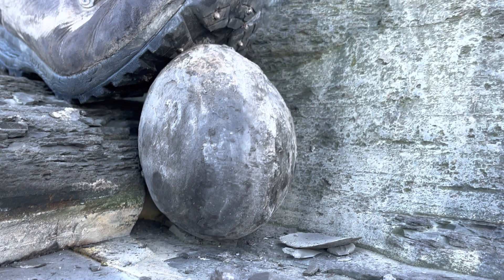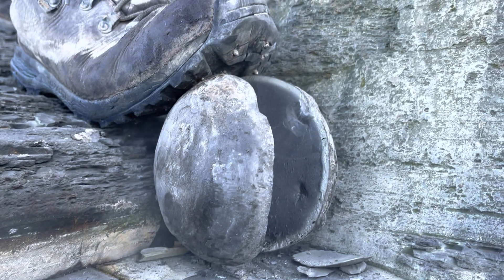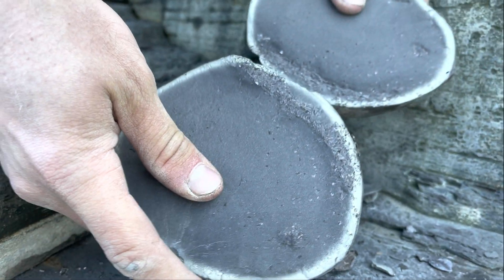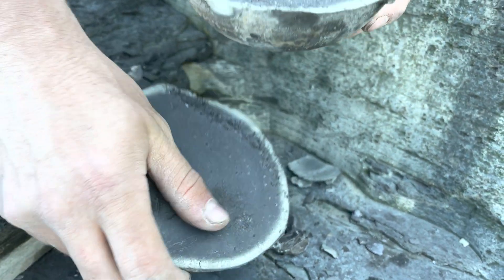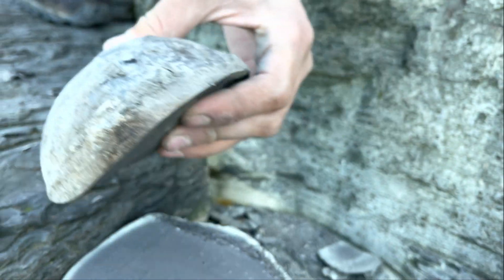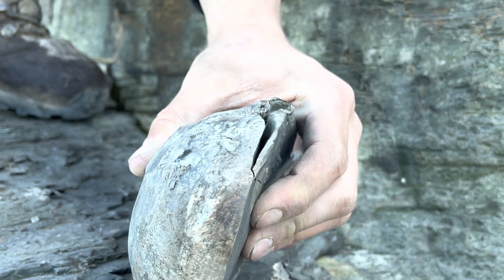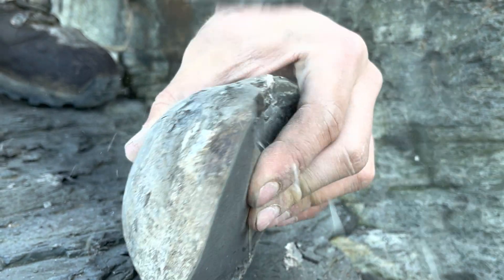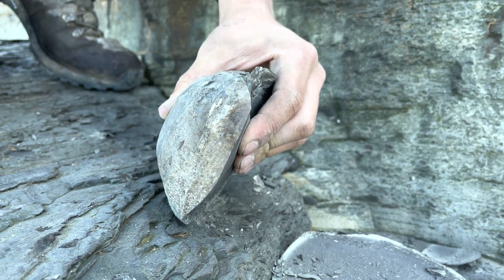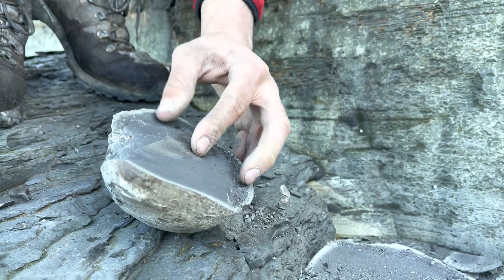There we go, it splits straight away after just a couple of hits with the hammer. Unfortunately, it looks to be completely empty so far. It's probably worth removing a little bit more limestone to see if there's a fossil just beneath the surface. However, on this occasion there is no fossil whatsoever within this rock. Let's open up the next one.